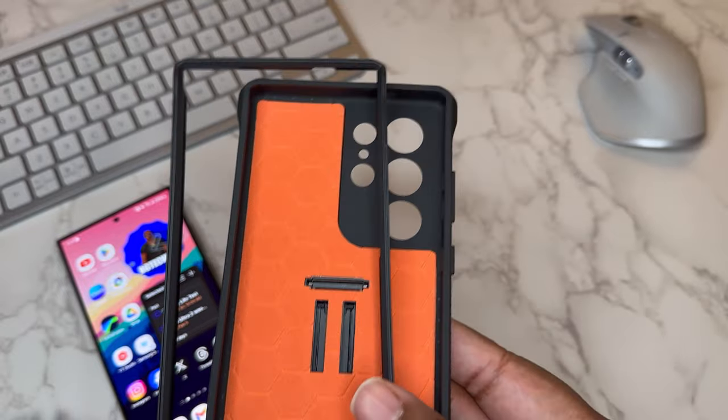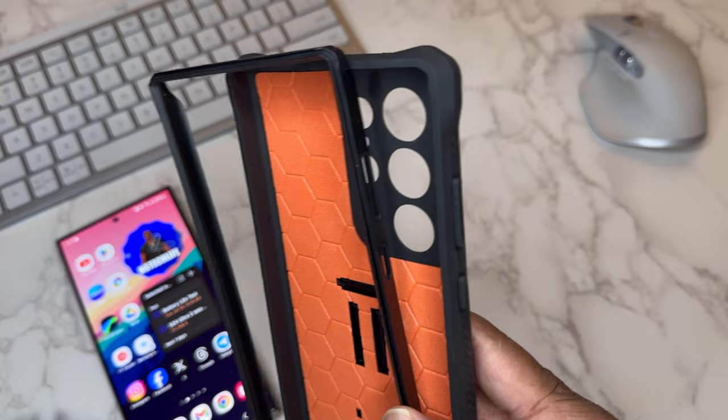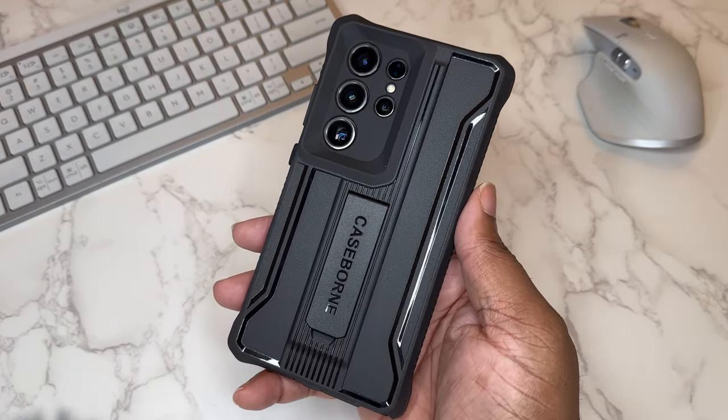This is actually a two-part case. To install the device you pull the front frame out — you got a front frame and a rear frame. Easy install. Here's the device in the case.